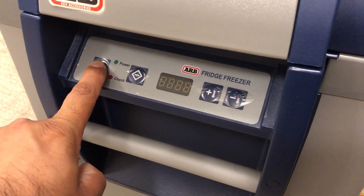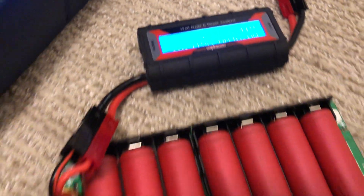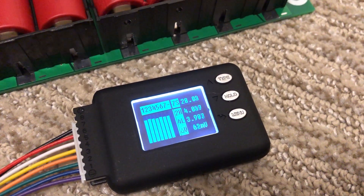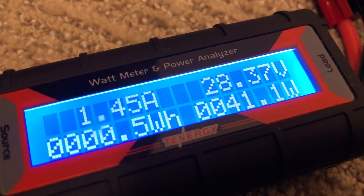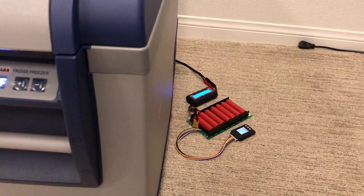Here we go. This thing is set to refrigerator temps and it's currently pulling 1.5 amps, using about 40 to 42 watts, and had no problem turning over this fridge. Not too bad — we'll keep it going for a little bit.